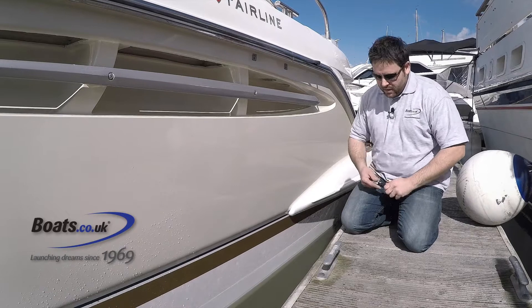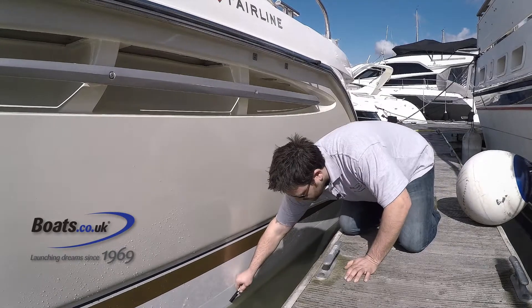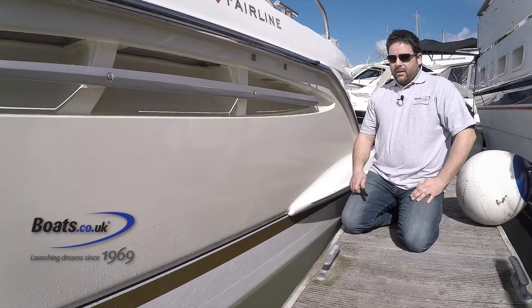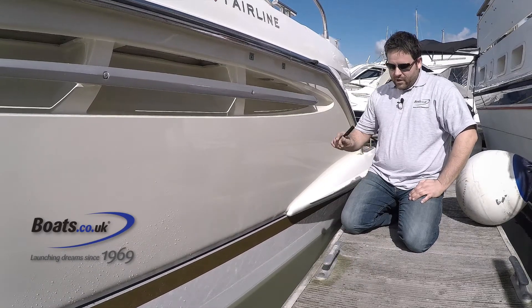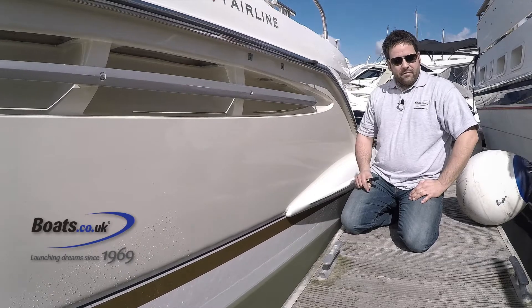Then you can take a pen and just mark around the waterline where the boat meets the water. Sometimes if you've got more time you can leave the boat in the water and you'll get a natural tide line on the boat left by the impurities.